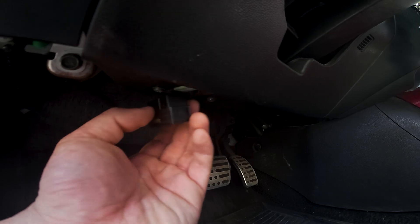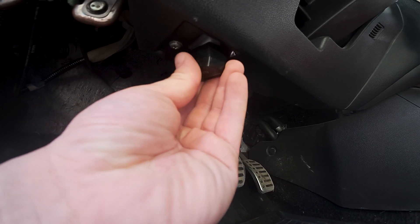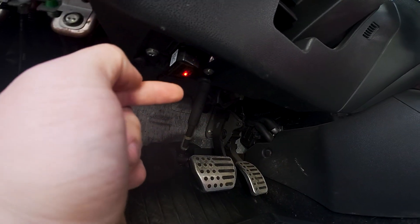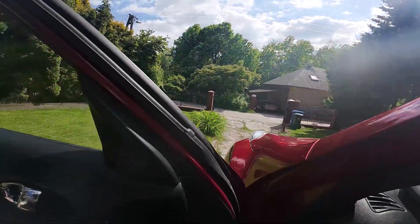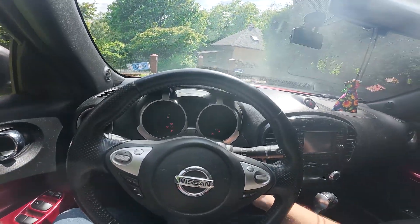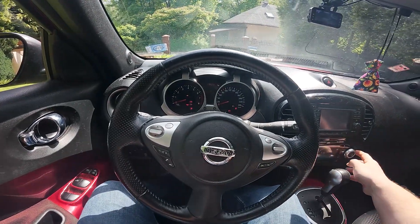Next, connect the port to the scanner. As you can see, it lit up. And now turn on ignition in your car. Once the ignition is on, the OBD has the power.